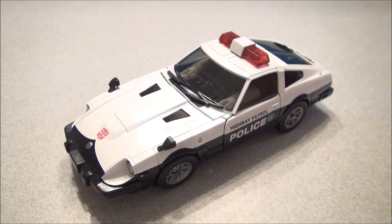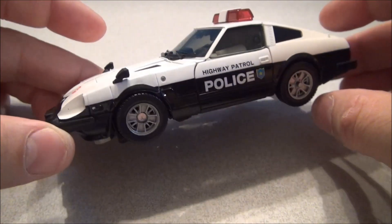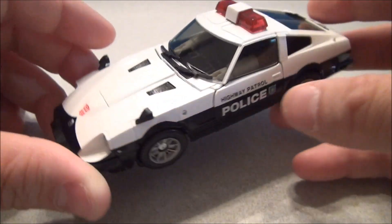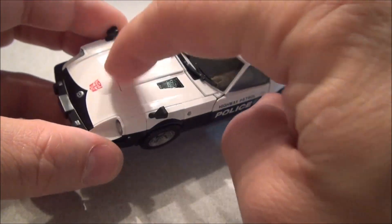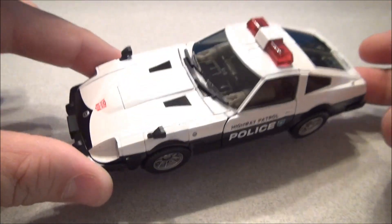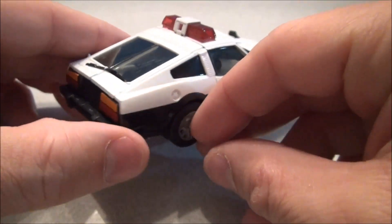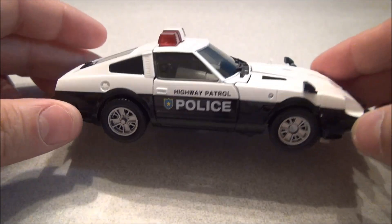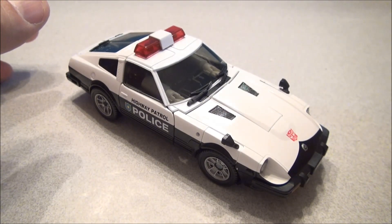Vehicle mode — check that out, it is so nice. I wish it had a couple more details — some additional 911 markings, you know. I'm sure Repro Labels will come out with a police car deco, and even that little star from the G1 days would have been cool. It just says Highway Patrol Police, but it's a very, very nice, sturdy vehicle. Beautiful representation of the Fairlady, with little light flashers up top and clear windows. It looks very much like a G1 Prowl, and that always makes me happy.